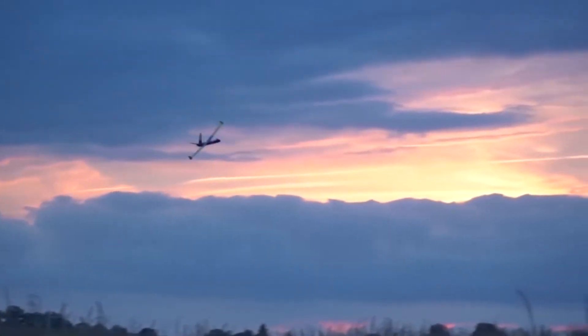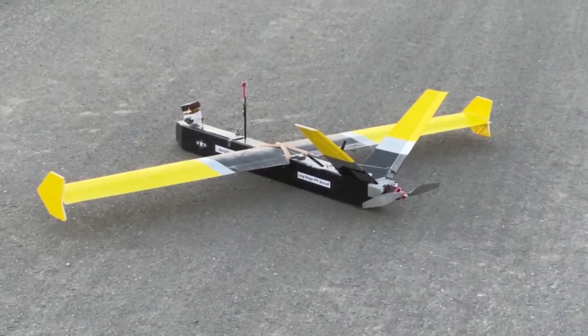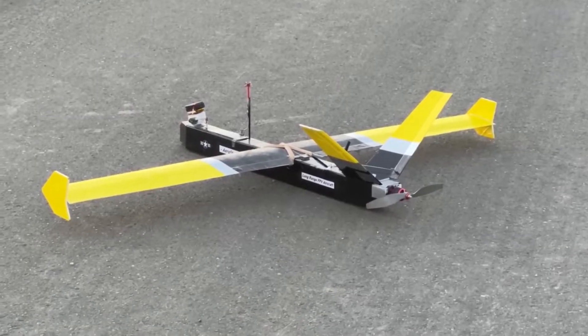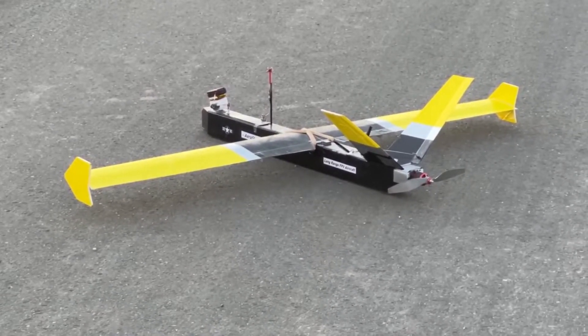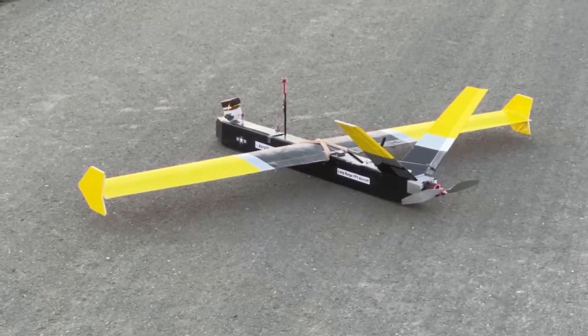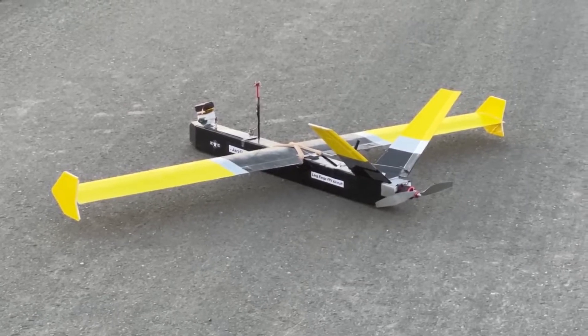Its predecessor, the Peacehawk LR Plus, having a foam board wing, is my most capable FPV plane I ever made because I covered over 10 kilometers with it multiple times. The build videos for that aircraft are published on the channel and I'll put those at the top right corner of this video and in the description as well for you to check out.